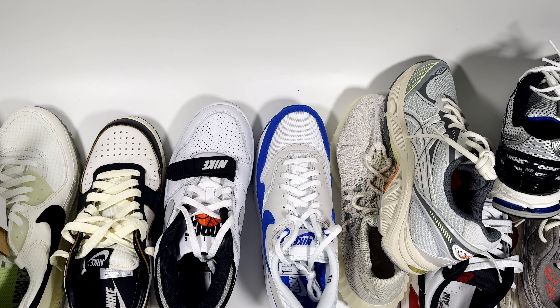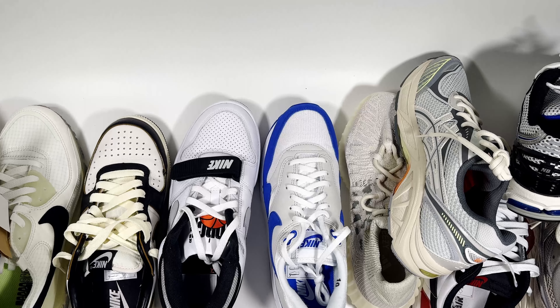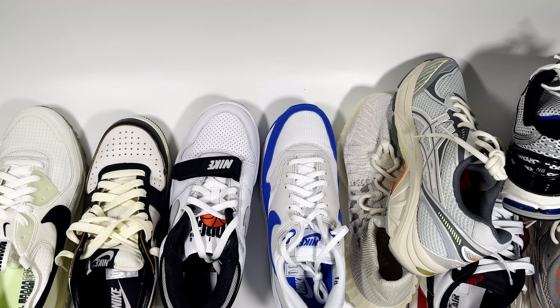I'll be looking at the trainers I would wear for springtime, doing my rotation in terms of swapping out the winter sneakers. There are a few pairs here, probably good for summertime as well. They range from budget to top of the range in terms of price, and I'll go through them starting from the lowest.